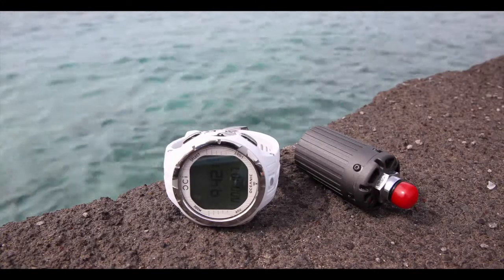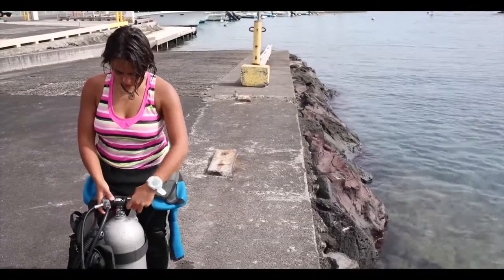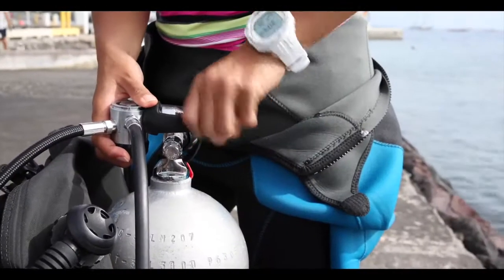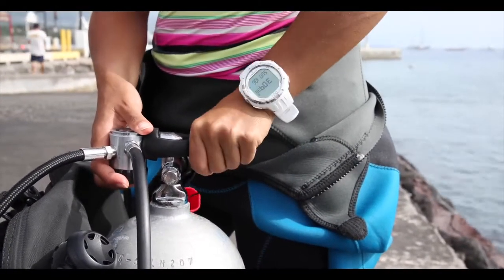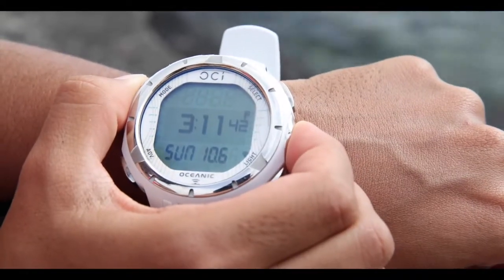This is my Oceanic OCI. This is a truly incredible dive watch. It's the most advanced and capable wireless air-integrated wrist-style dive watch available anywhere.